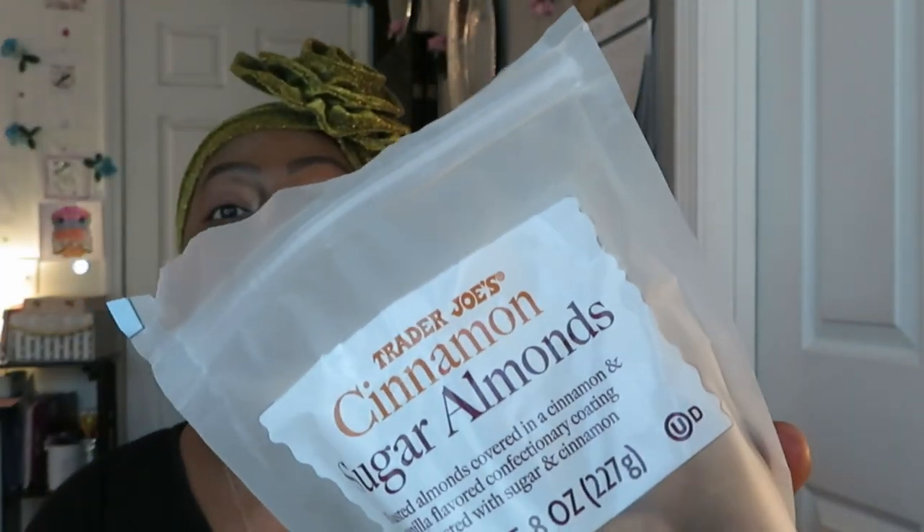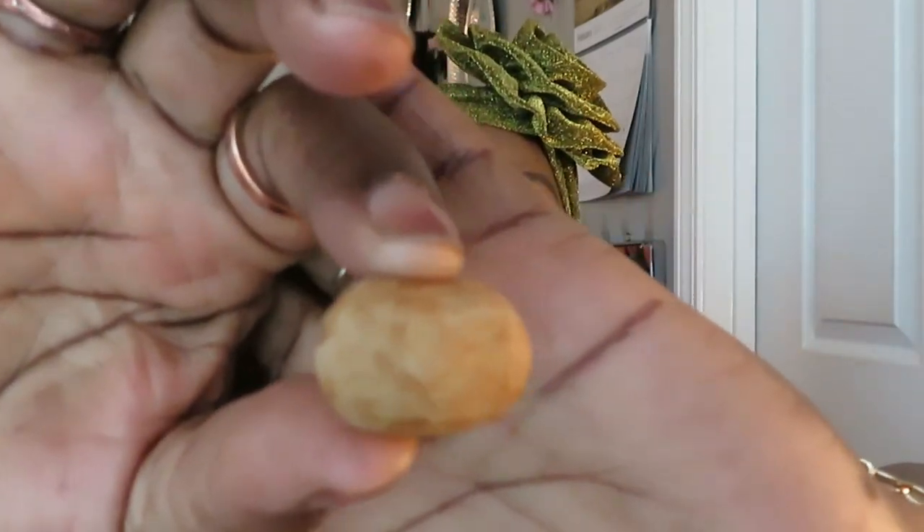Okay, back to finish this. The Trader Joe's Cinnamon Sugar Almonds — roasted almonds covered in a cinnamon vanilla confectionery coating, dusted with sugar and cinnamon. Let me show y'all what they look like. It's like almonds covered in a sweet cinnamon glaze. I like them! Good. Another one — Trader Joe's hasn't let me down yet.